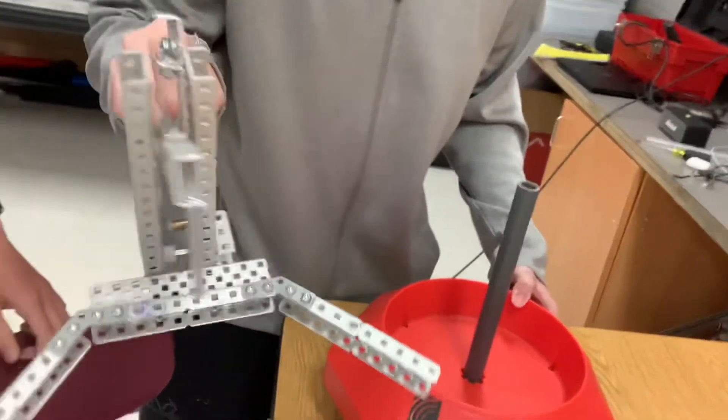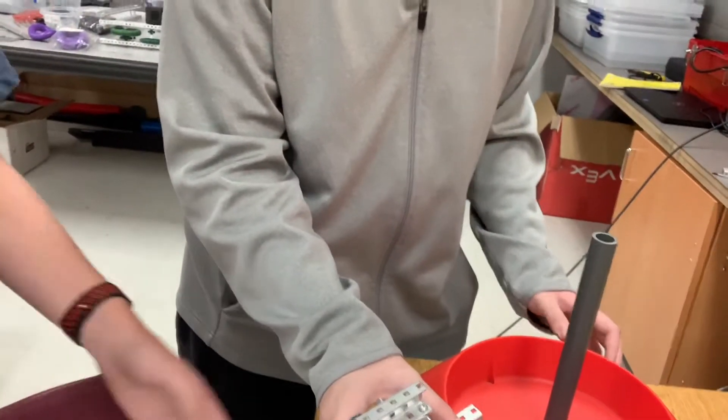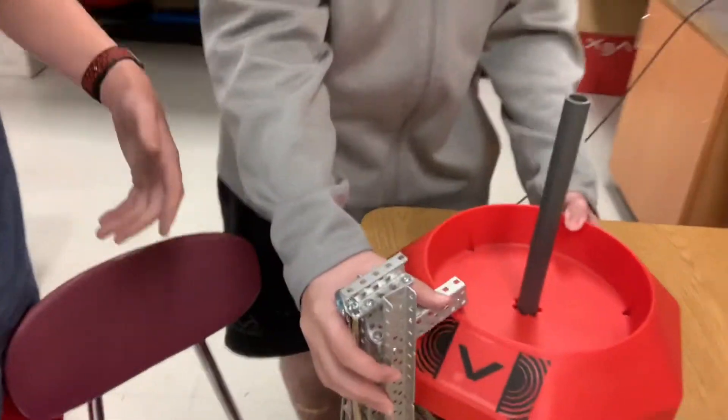We also made a locking mechanism using a piston to just pull it in place so we can lift it up and keep people from stealing it. That's basically what we did today.